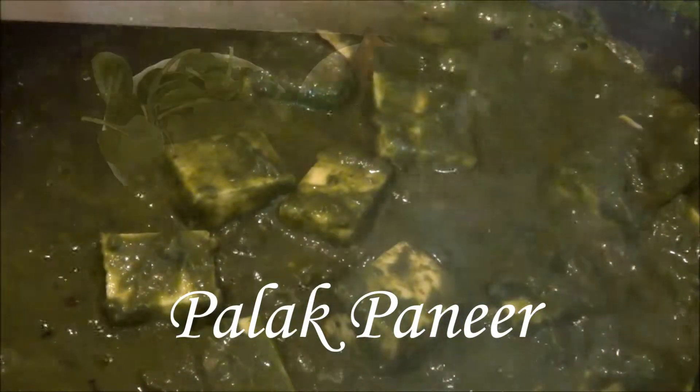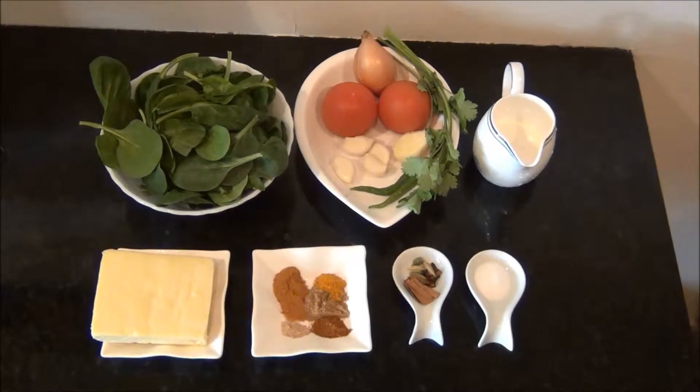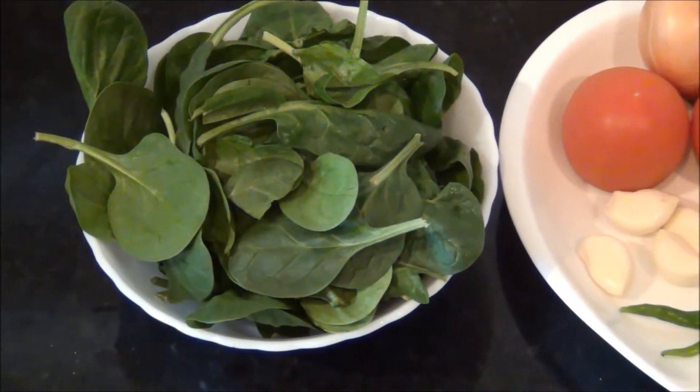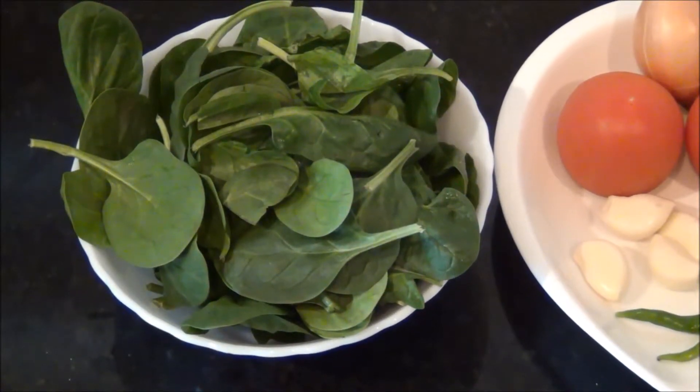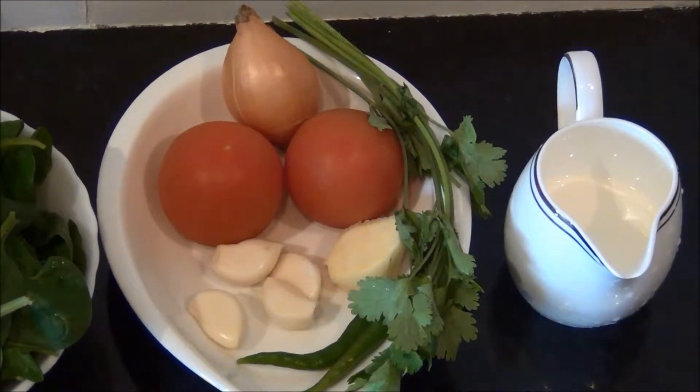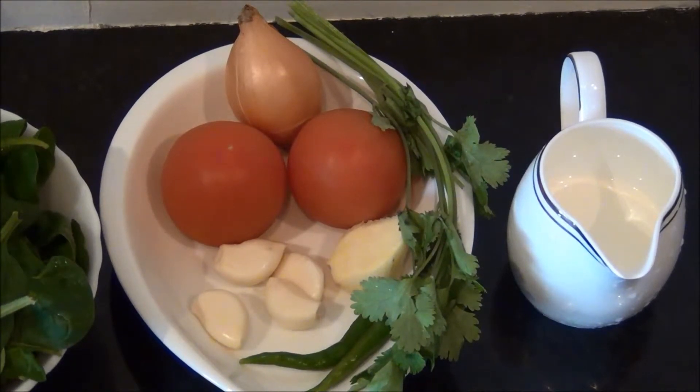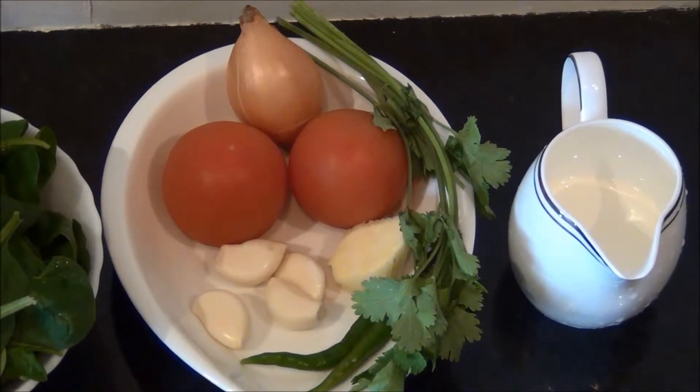Hello and welcome to Akshu's Kitchen. Today we will see how to prepare palak paneer, for which we will need the following ingredients to serve approximately two to three people: 150 grams of spinach leaves or palak leaves, two medium-sized tomatoes, one small onion, four large cloves of garlic, and one medium-sized piece of ginger.